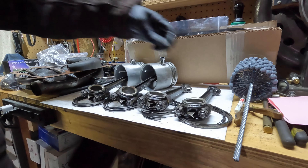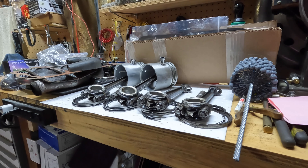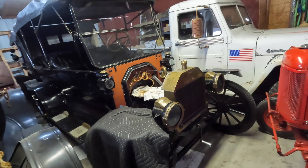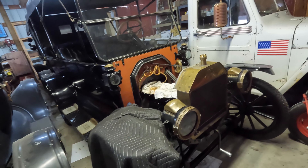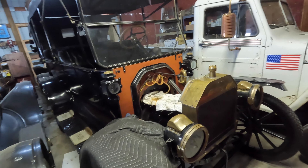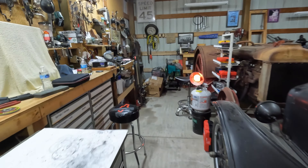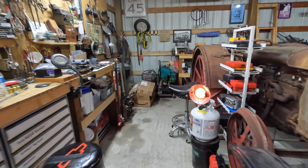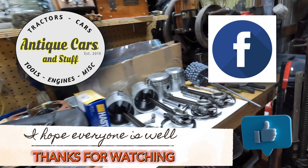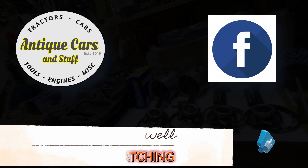I'm going to run that ball hone through the cylinders anyway. So I'll have a new set of pistons with brand new wrist pins that fit perfectly, and I've even got a new set of Hastings rings to fit these pistons. This project took kind of a hard left turn on me, but that happens sometimes - you can't predict these things. Unfortunately, that's going to add another $100 and probably a week and a half to the project. I think I'll go inside where it's a little bit warmer, get this video edited for you guys, and we'll see you on the next video. Thanks for joining me as always - we'll look forward to getting this project back on the rails in a couple of weeks. Take care, everybody.